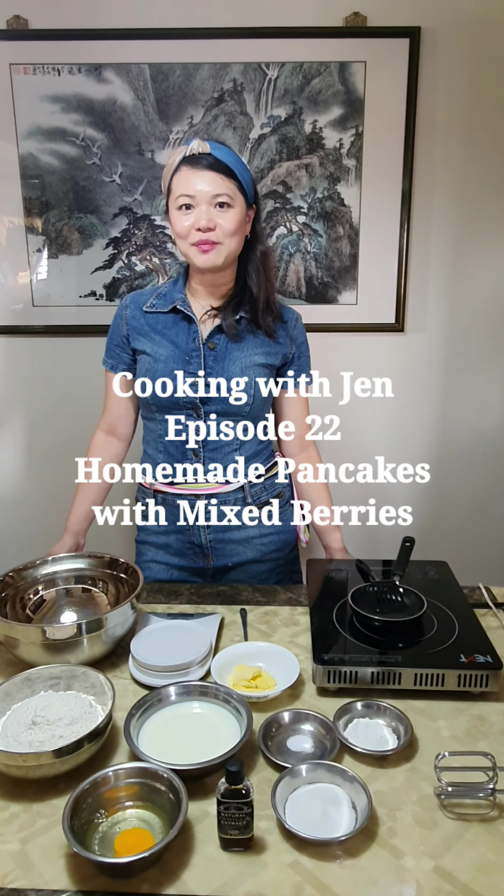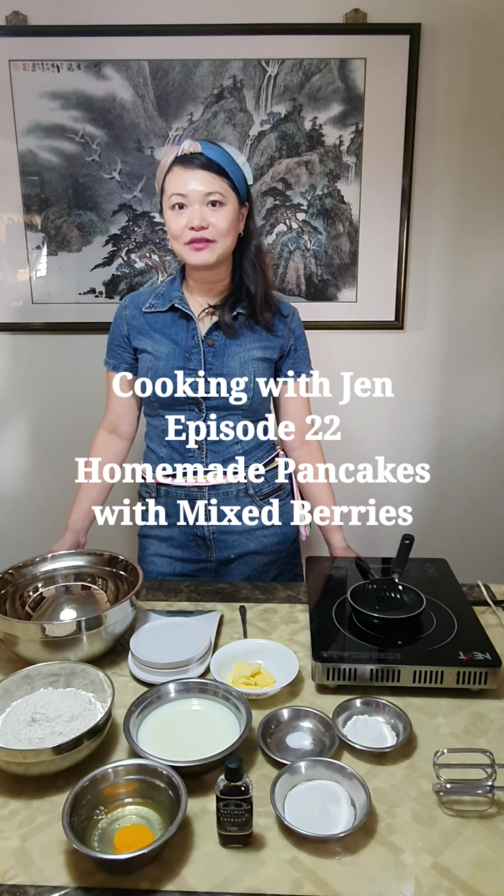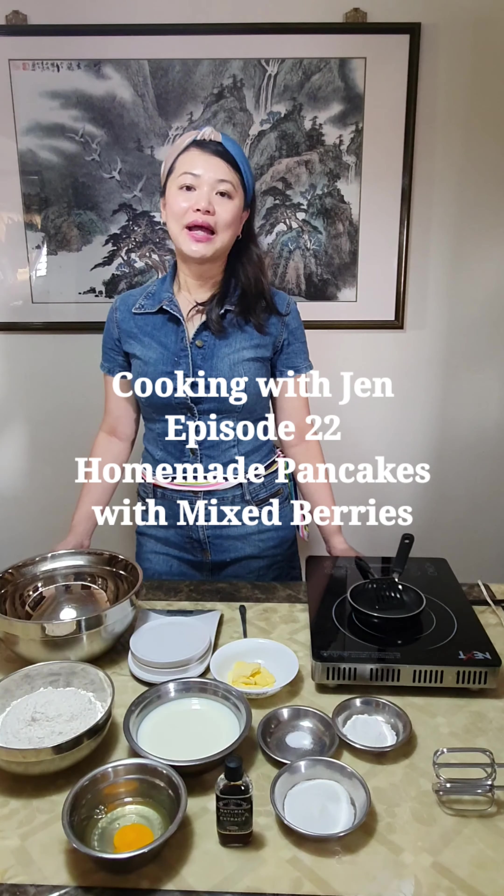Welcome everyone, welcome to another episode of Cooking with Jen. Today I'm going to show you how to make delightful and fluffy pancakes. Pancakes are actually a comfort food for everyone and even children love them. Let's take a look at all the ingredients we require for this lovely pancake.